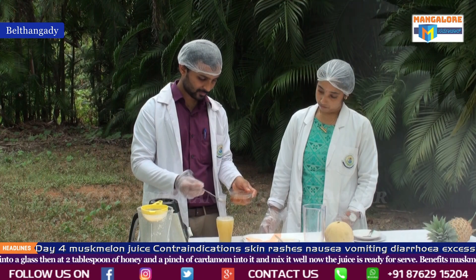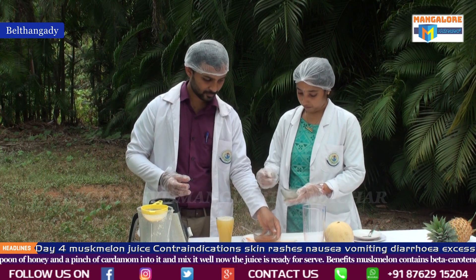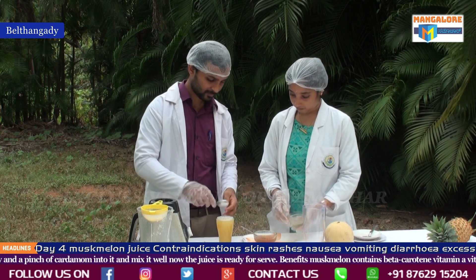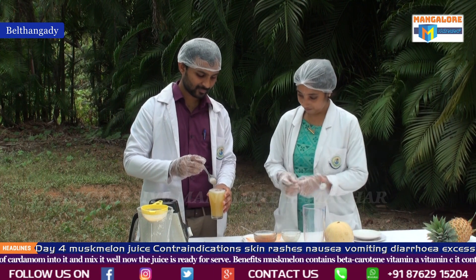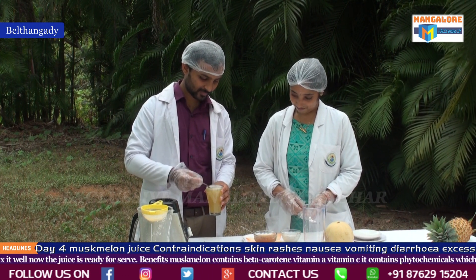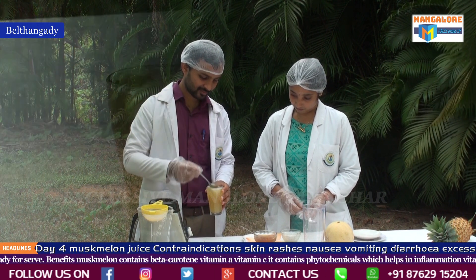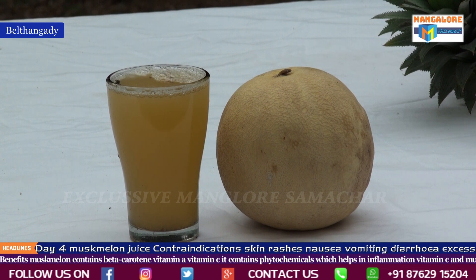Indications include cardiovascular diseases, lung function diseases; it decreases stress and helps in combating diabetes mellitus. Contraindication for musk melon is GI-related disorders. Because of its contents, musk melon can be used as one of the seven juices to treat and combat COVID-19, acting as an anti-inflammatory and stress-relieving agent.